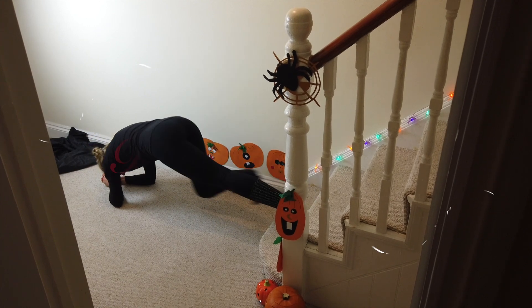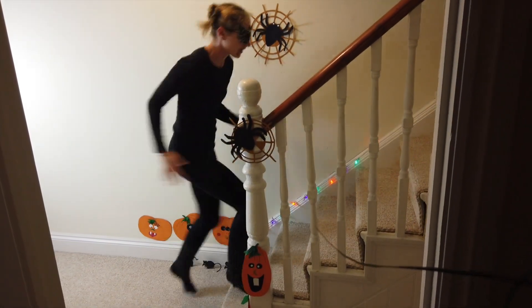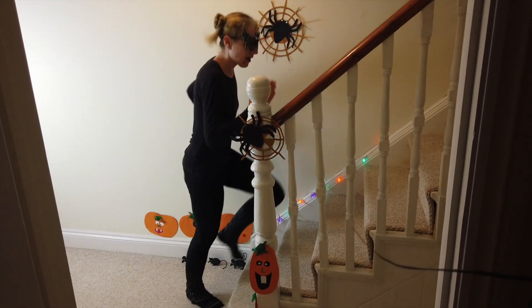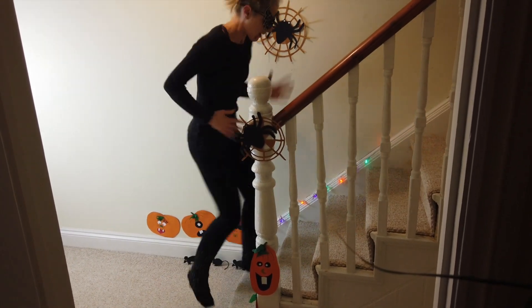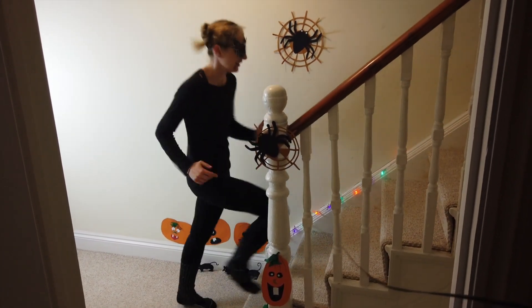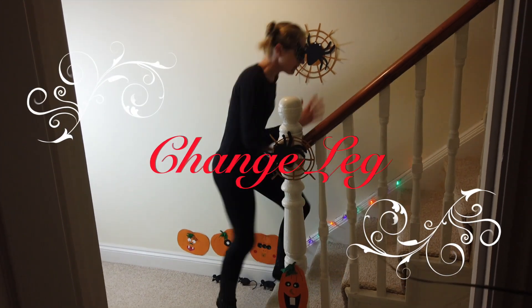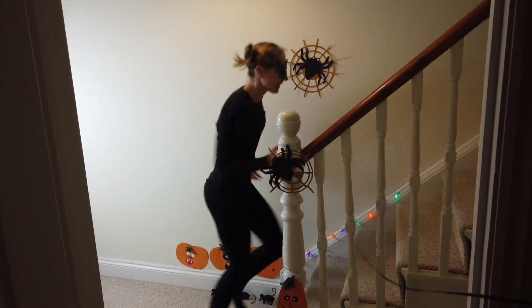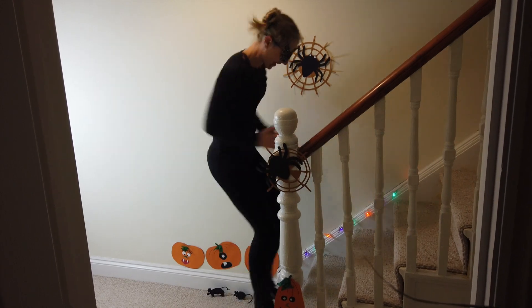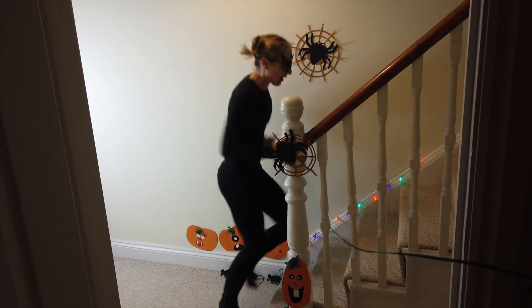We're going to jump up and get the leg up and down nice and quick. It doesn't matter which leg you choose — lift together, fast as you can. Power, power, power. Running, running. Then we're going to change onto the other leg. Tap down and up. Keep going — we're going to a narrow squat after this, tapping to your bottom. Push a bit more, burn some more calories.